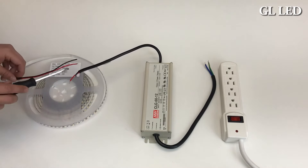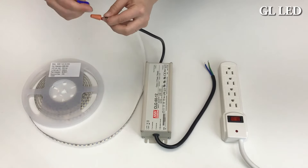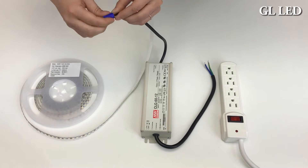Next, you're going to connect your power source to your LED strip light. You will connect your red wire to the red wire on the transformer, and the black wire from your strip light to the black wire on your transformer. In this case, we're using cone-shaped wire connectors.